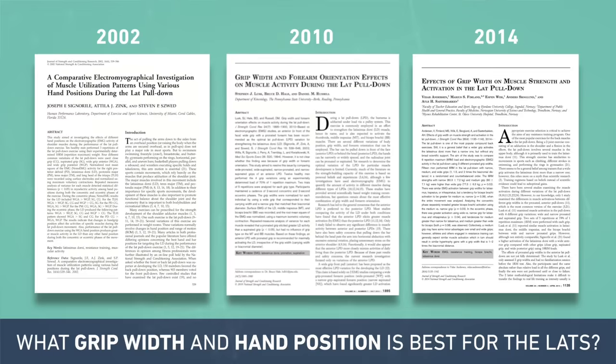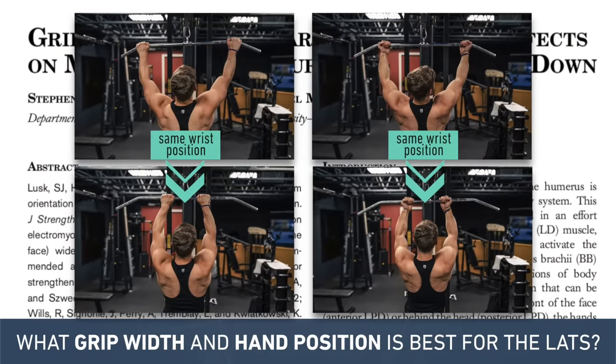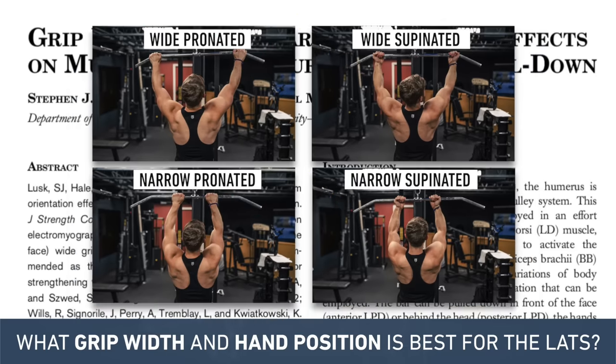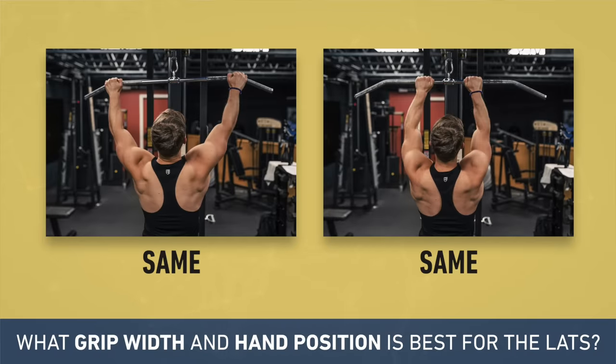Eight years later in 2010, Lusk et al improved this experimental design by keeping wrist position the same when going from wide to narrow. They tested wide pronated, wide supinated, narrow pronated, and narrow supinated grips, and what they found was really interesting: it didn't matter if you went wide or narrow, but both pronated grips were significantly better than both supinated grips. So far it really seems that all we can say for sure is that an overhand grip works better than an underhand grip, but perhaps both a close grip and a wide grip will work about the same.